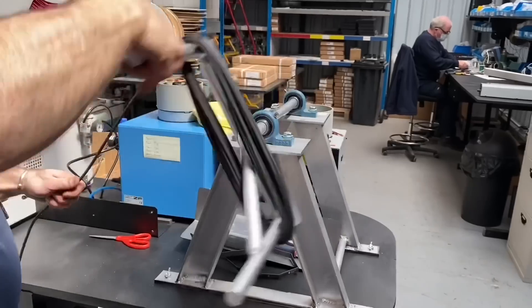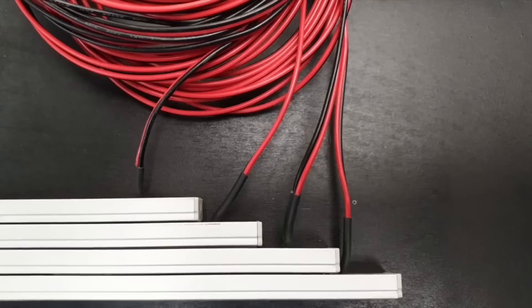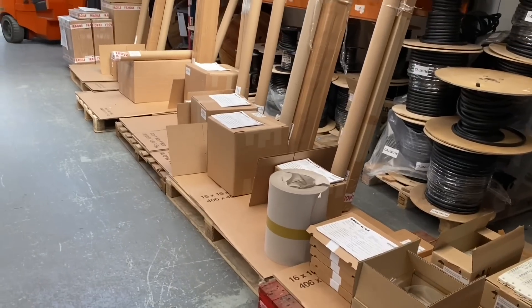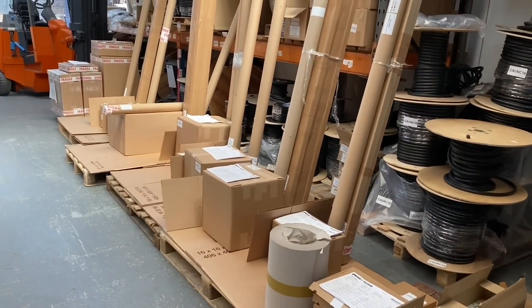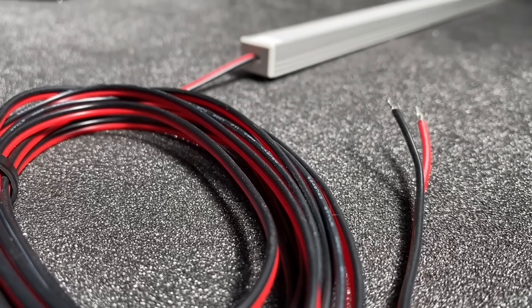They assemble complete projects for Osram to a tight specification, so when it turns up on site it's install ready. In this video you'll see some absolutely fantastic tips. At the end you have two choices: everything you can see in this video you can order from Penelcom, or you can hand it over to the guys in this workshop and they'll do all the assembly - cut to length, pre-wired, ready for you to fit.